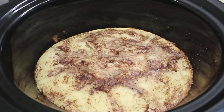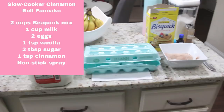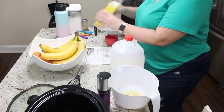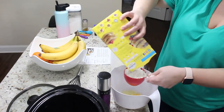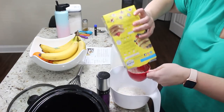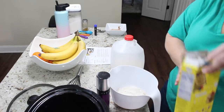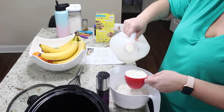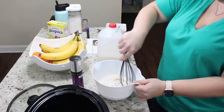Next we are making slow cooker cinnamon roll pancakes — oh my gosh you guys, this came out insanely delicious! It was so quick, simple, and easy with very minimal ingredients, and it only took about an hour and ten minutes. You just mix all these ingredients together: two cups of Bisquick, one cup of milk, two eggs, one teaspoon of vanilla — whisk all of that together in a mixing bowl. Then separately mix three tablespoons of sugar with one teaspoon of cinnamon in its own little bowl.